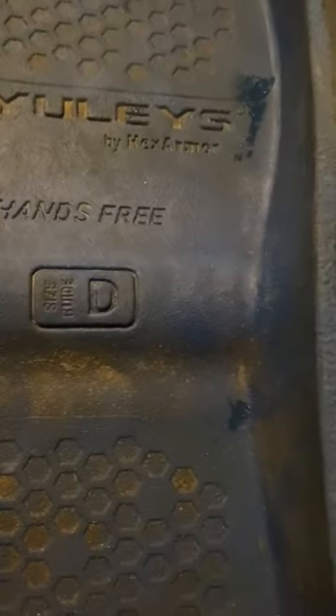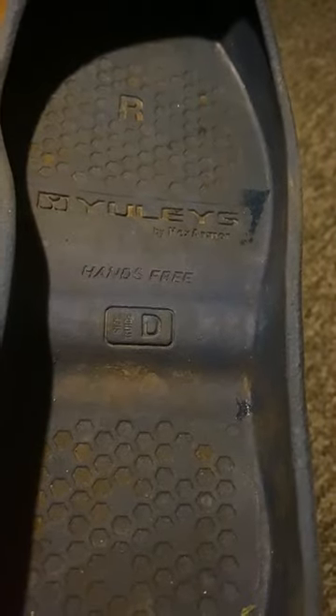The sizing's a bit crazy. I'm a size 9 and I needed a D, so you will have to look at the website to get the right size that you need.